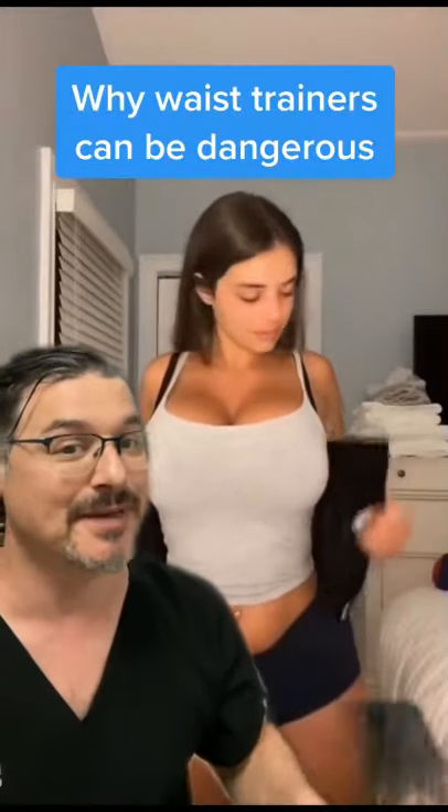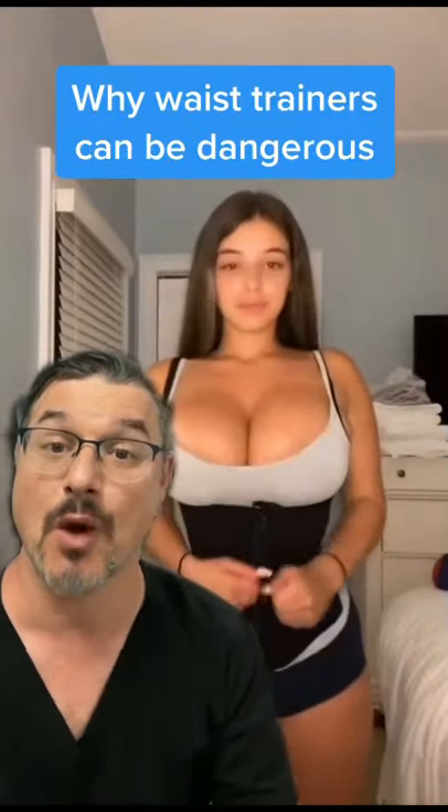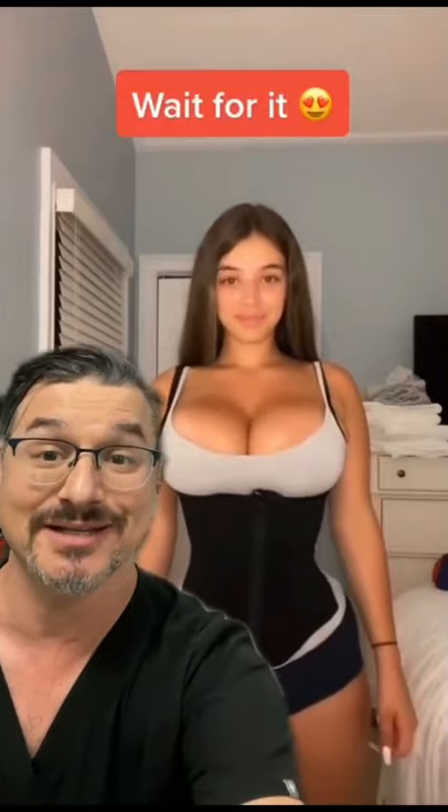This is called a waist trainer. It can make you really curvy looking, but let me explain why you shouldn't do it, because it can be dangerous. The waist trainer exerts pressure on the ribs and the abdomen, so you start out looking like this, and then it turns you into this.